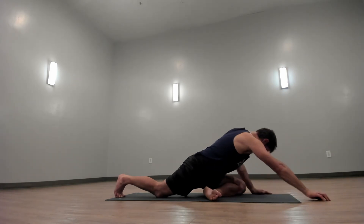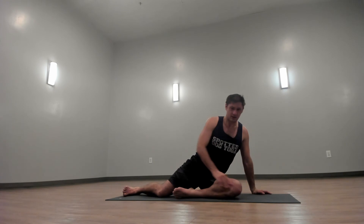Walk your hands back up toward your left leg. Go ahead and come into a seated position — cross your legs. Sit up nice and tall. Close your eyes down and just take a few moments to be in silence here.